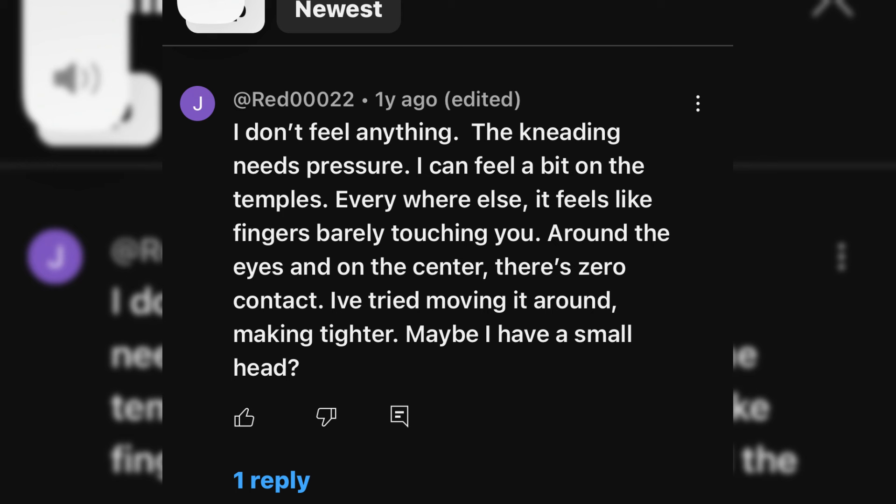Red00022 says: 'I don't feel anything. The kneading needs pressure. I can feel a bit on the temples, but everywhere else it feels like fingers barely touching you. Around the eyes and on the center there's zero contact. I've tried moving it around and making it tighter — maybe I have a small head.' So pressure and fit seem to be a recurring complaint from users.